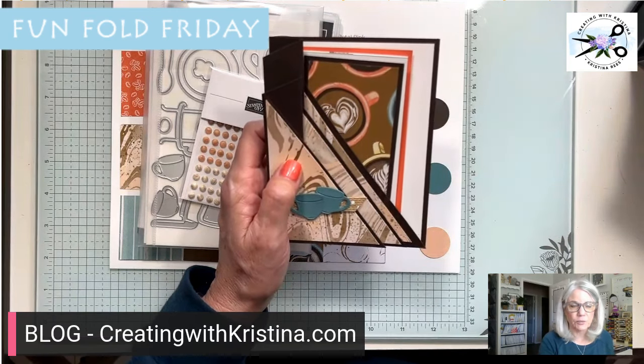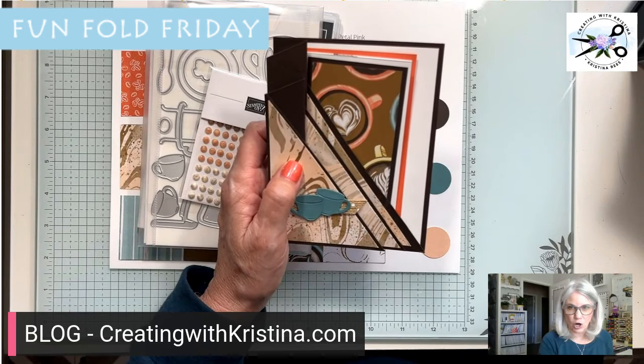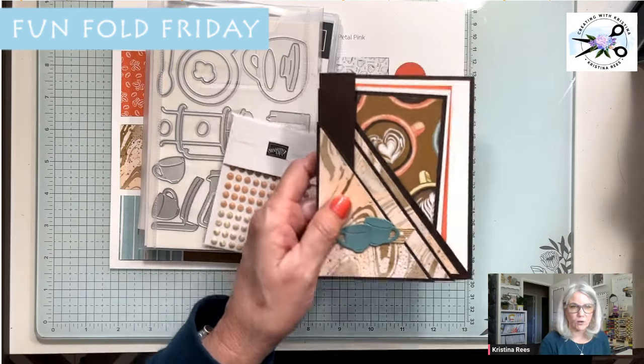You can also go to the blog at creatingwithchristina.com and you'll see the measurements there as well.